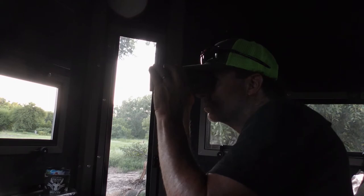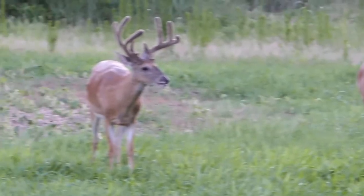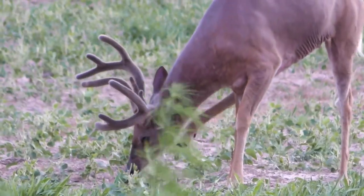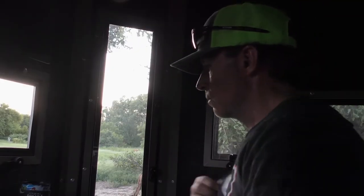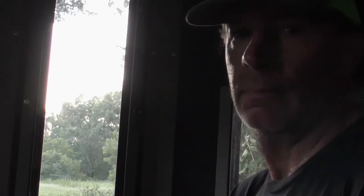Do you know what it's like to sit in one of those fiberglass boxes with a 118 heat index outside and about 140 inside? The inside of that shooting house, by the time I left, smelled like the world's largest dirty sock, and it was all because of me. So I hope the deer come back.